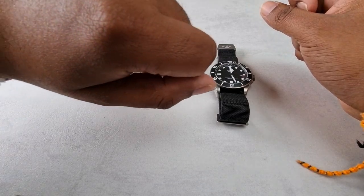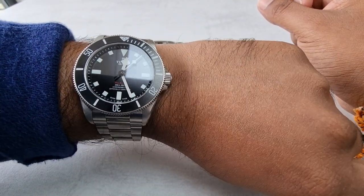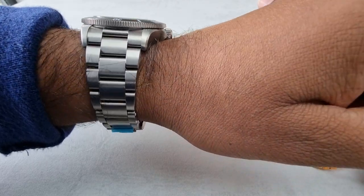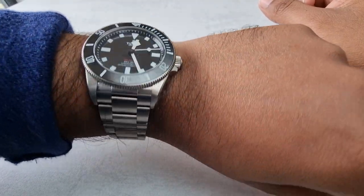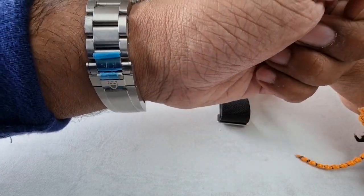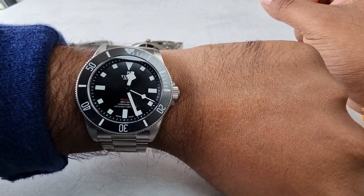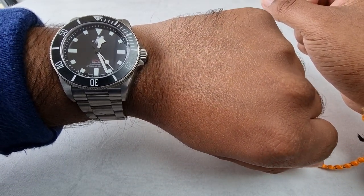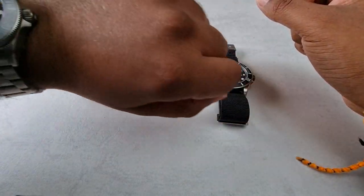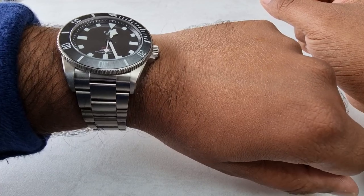Today we've got the new Pelagos 39. I thought I'd do a little review on it. I've literally just picked it up from the store, so it still has stickers on it. It's been sized — my wrist is about 7 to 7 and a quarter inches.